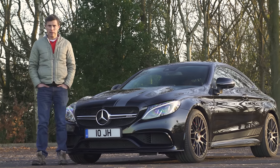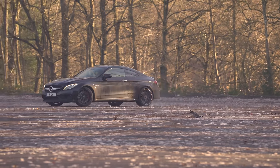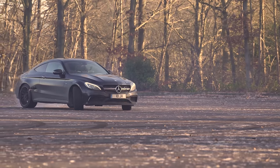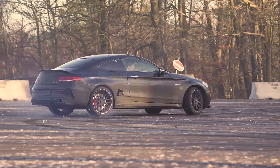Actually, I probably shouldn't sit on the car either. If you enjoyed this video, please like it and share it. Click on our logo to subscribe and on the video windows to watch our AMG Mega Drag Race and full in-depth review of the Mercedes C-Class Coupe.